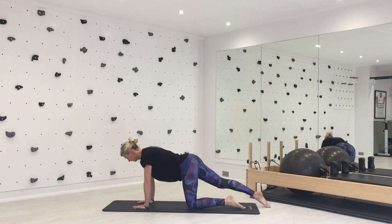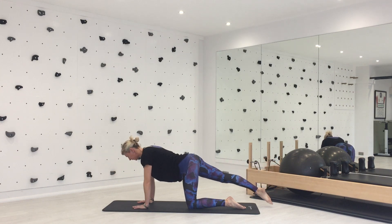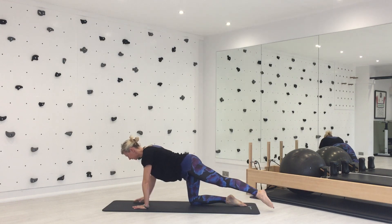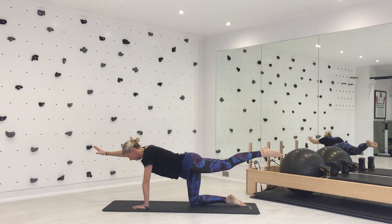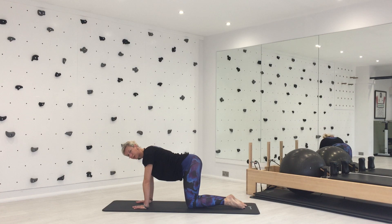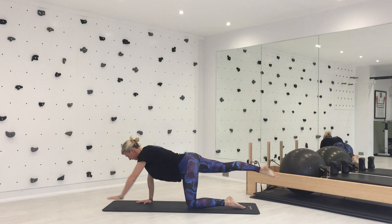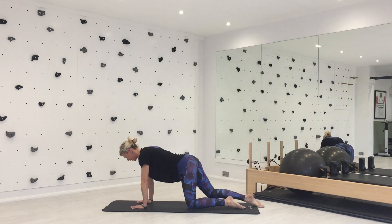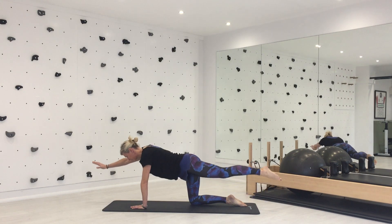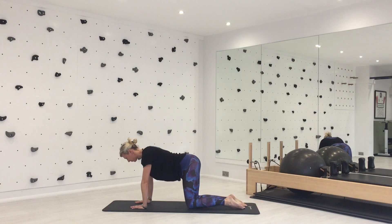Exhale, slide away. Inhale to lift. Exhale to lower, inhale to come back. Exhale slide away, inhale to lift, exhale to lower and inhale to come back.